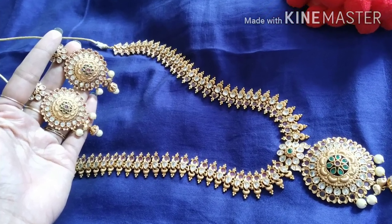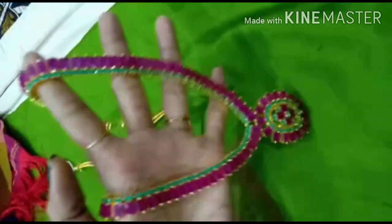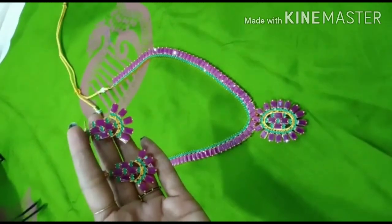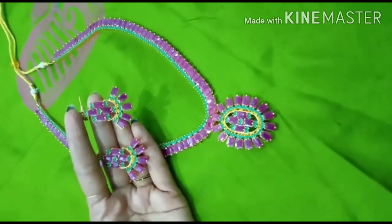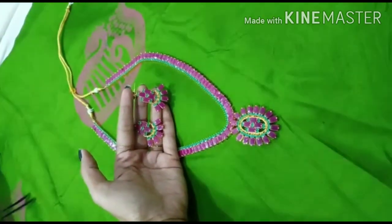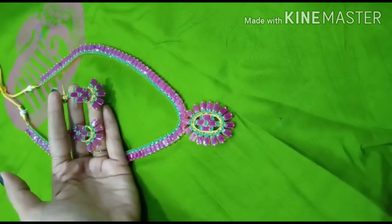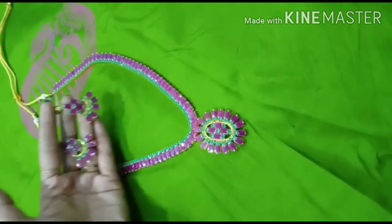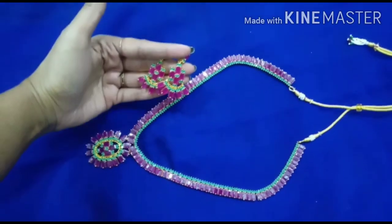First, let's look at the ruby series. Let's look at the parrot green series as well. Now let's look at dark colors and light colors. Light pink color, yellow, light green, ivory — these all suit. This set is a dark color series.